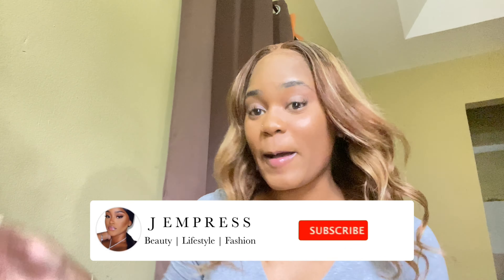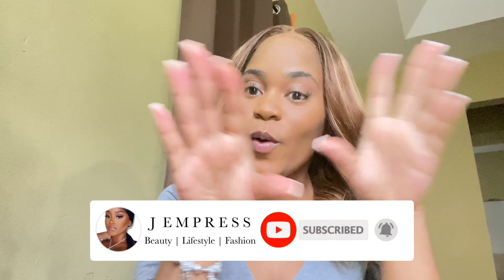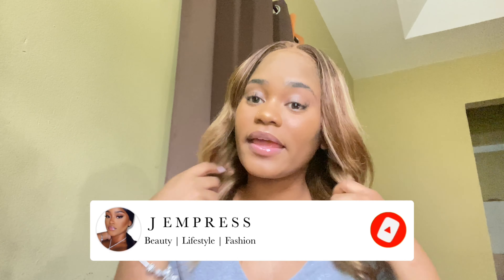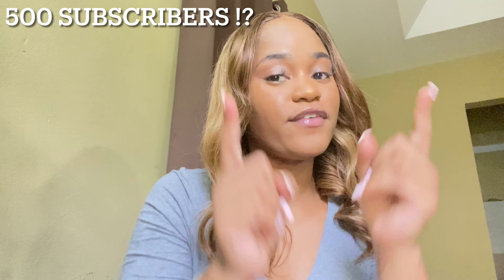Hey guys, welcome back to my channel! If you are new here, don't forget to press that subscribe button. We're on our way to 500 subscribers, so if you're watching this video please do not forget to press that subscribe button and hit the bell so you're notified every single time I post a new video.